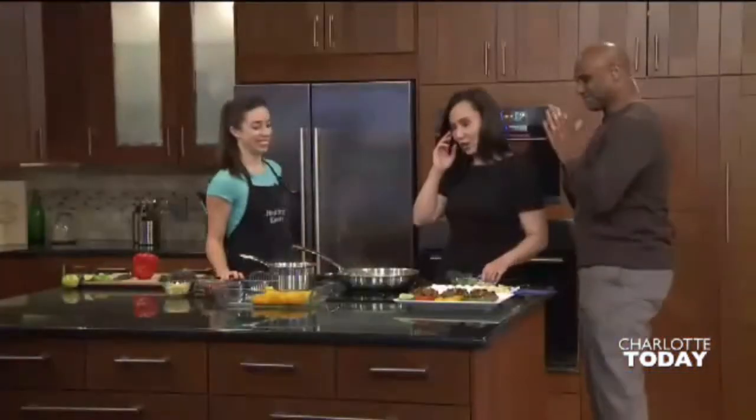Welcome certified nutritional health coach Samantha Eaton. This is a great topic. Cook one time and stretch it out.